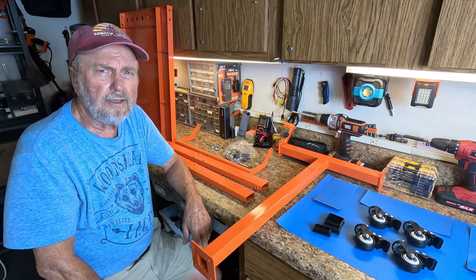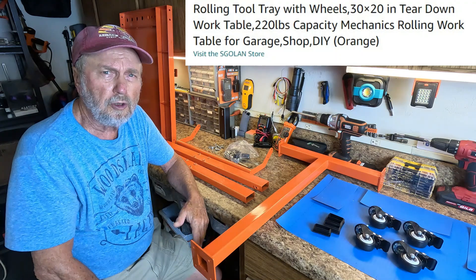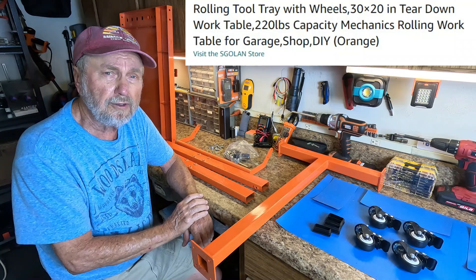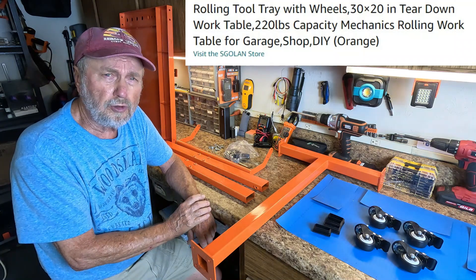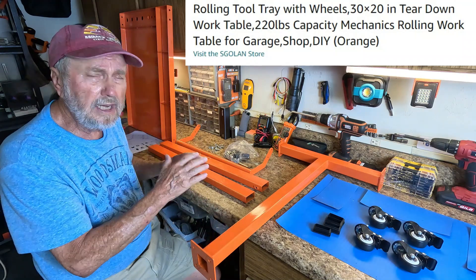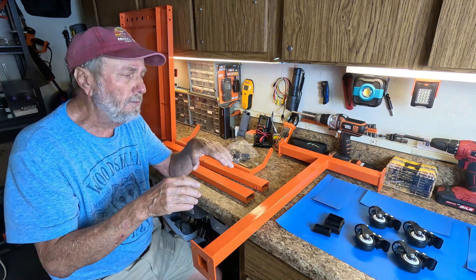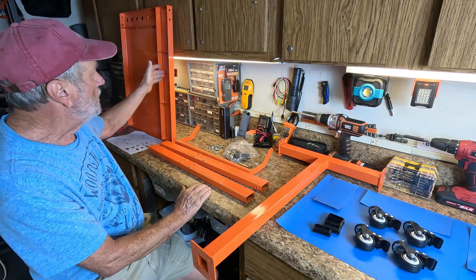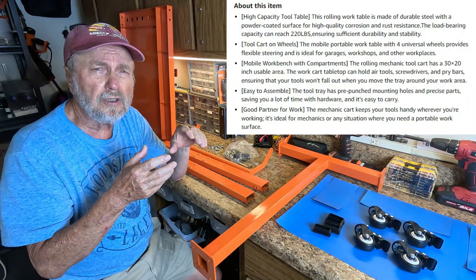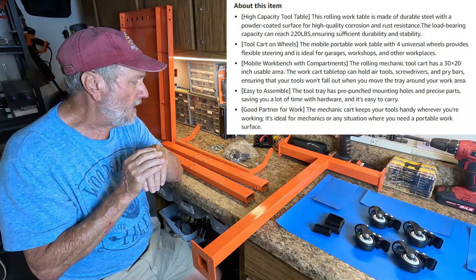Hello folks, Sam Owens here. We've got a nice product for folks that work with tools and projects at home in the garage, or this could be for a shop. It's a rolling tool tray with a capacity of 220 pounds. You can organize the tools you'll need for a job. It even has compartments where you could put parts, screws, bolts, or anything small in an organized area.